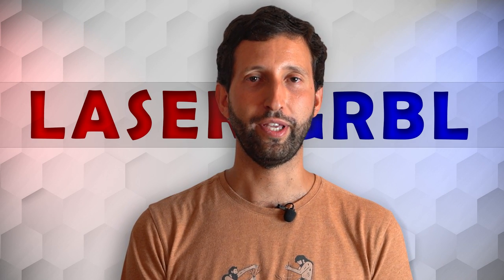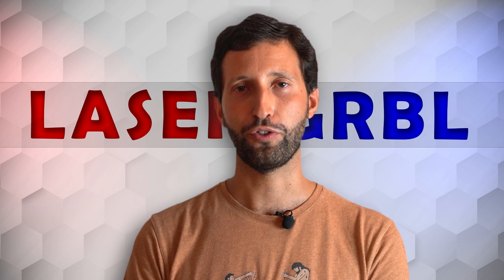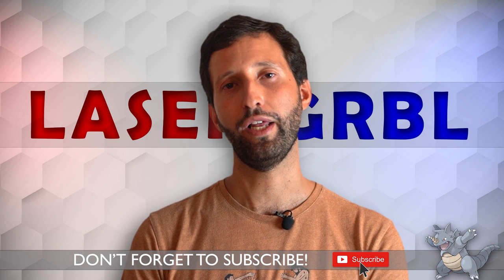Some engravers have additional safety features; for example, they can turn off the laser if they detect flames or if the communication with the PC is interrupted. Please prefer products that have these safety devices, but do not rely on them 100%. I hope this video was helpful to you. Please let me know in the comments if you ever had any kind of accident with your laser engraver. If you liked this video, please subscribe to the channel and leave a like.